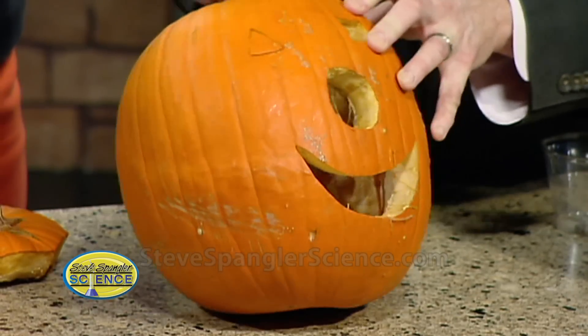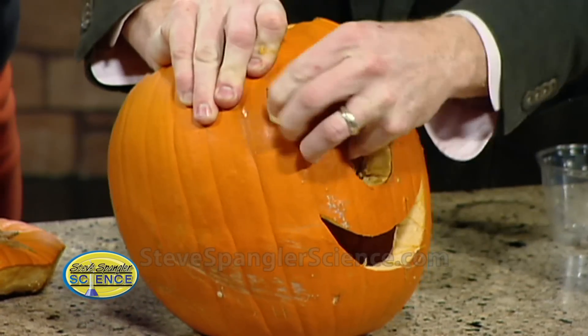Those weren't going to come out in the first place. Our little carvers decided — oh gosh, they didn't carve them all the way through.